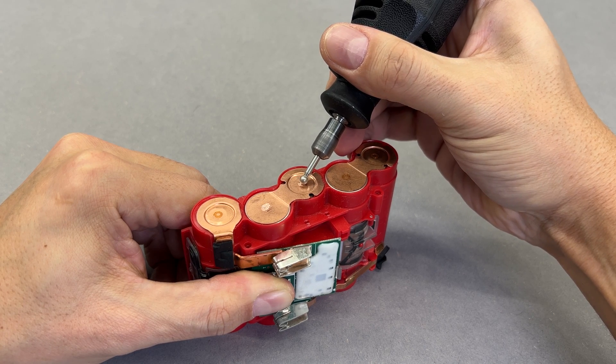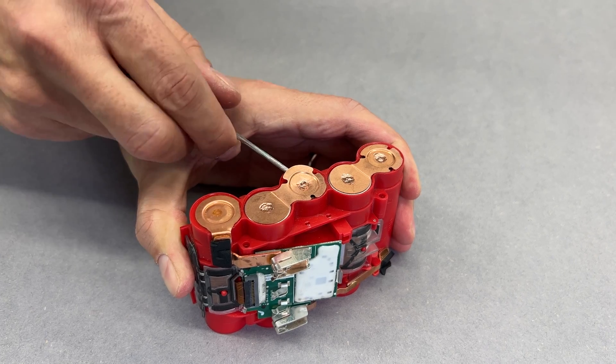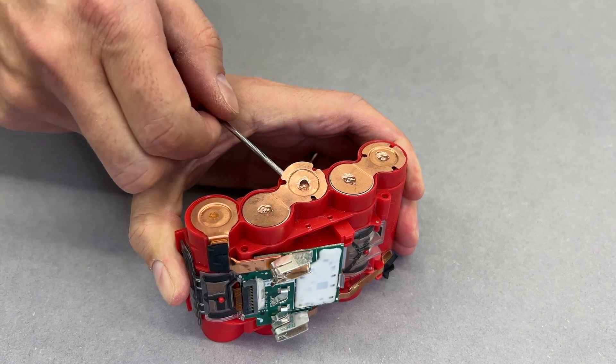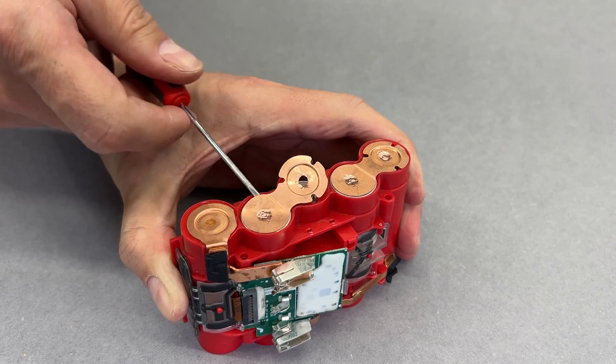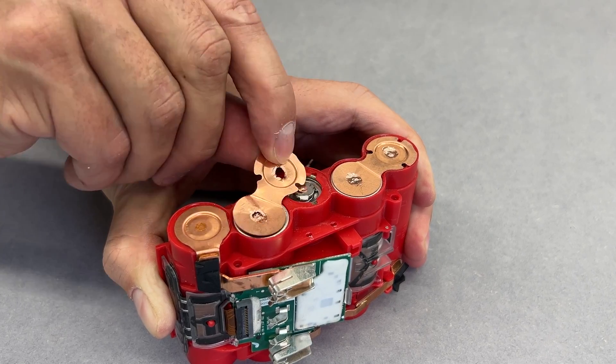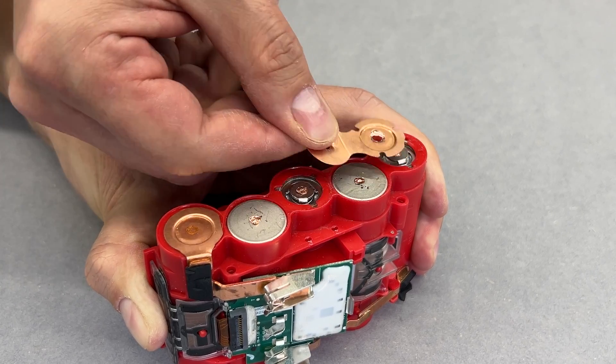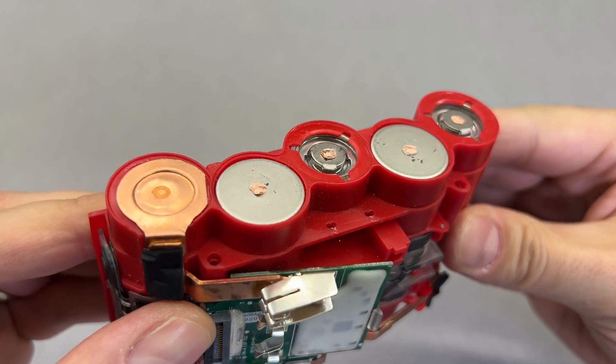It might seem complicated, but the key is not to grind into the cell. Take your time, proceed slowly, and with a light pass of the grinding bit, everything comes out nice and safe. After a couple of minutes, the cells were free to come out of the housing.